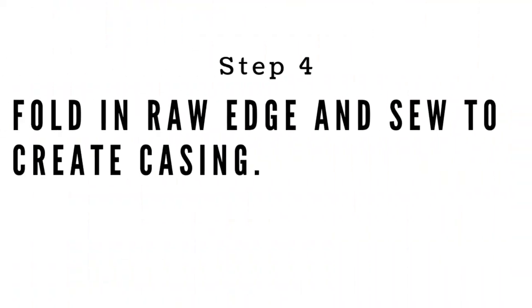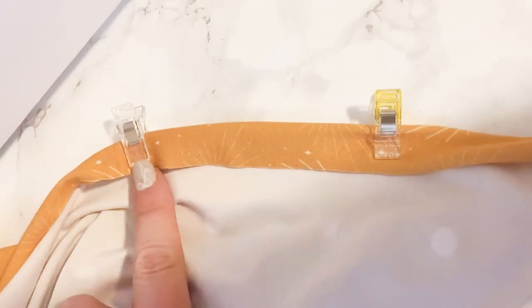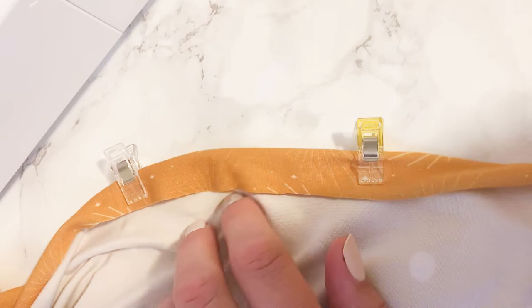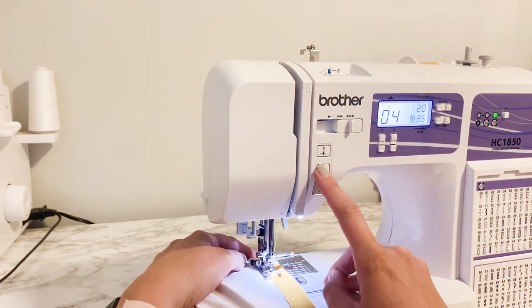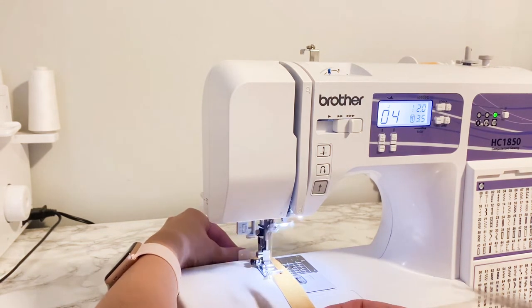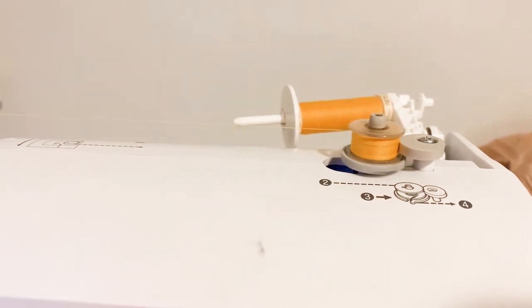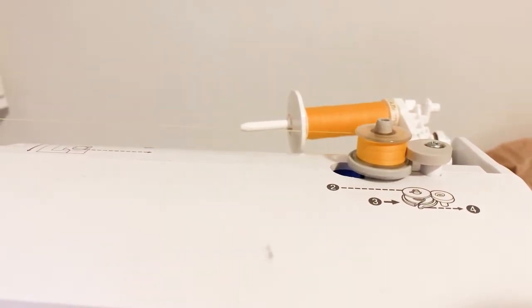I did trim off the excess fabric. Now we're going to roll in the raw edge to create a casing. I'm going to start sewing at this yellow clip, go all the way around, and then stop at this clear clip so that I have an opening spot where I can thread my elastic through. Same zigzag stitch — I'm just stitching right on the edge of the raw fabric, almost like I'm overcasting it. This took a while and I ended up running out of bobbin thread, but it took forever to sew all the way around. That's how you know you're doing it right — good things take time.